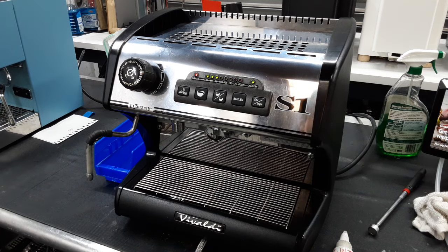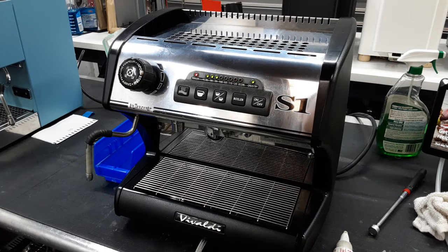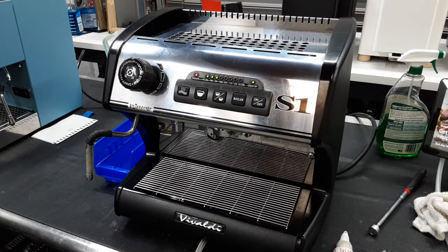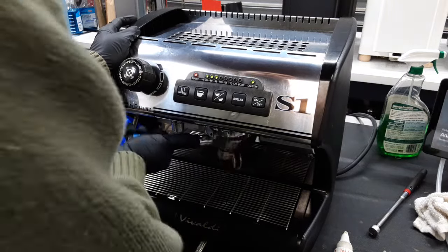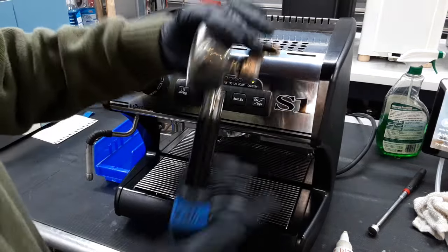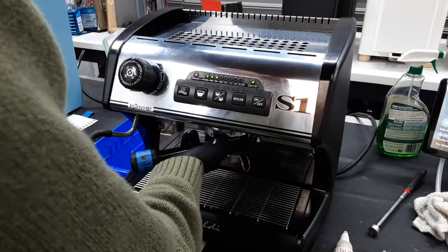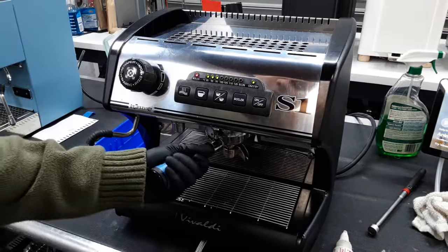I also tried back flushing this machine just to test the solenoid valve located on the top right — it's a really chunky solenoid valve and kind of expensive to buy online. We're not going to brew a shot because it will be really hard to get one out of this machine. This is a back flush portafilter — not the portafilter that came with the machine. As you can see I can't even put the portafilter all the way in.